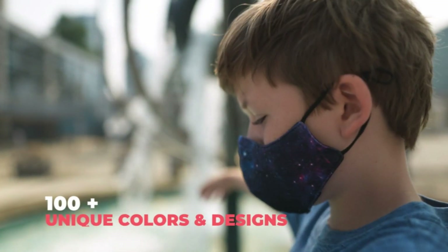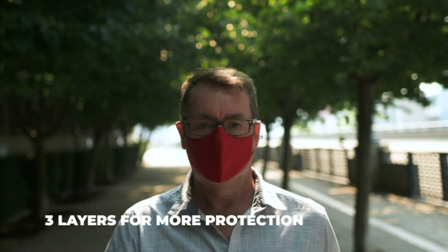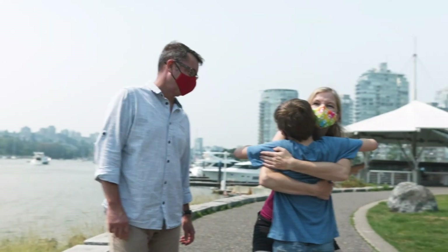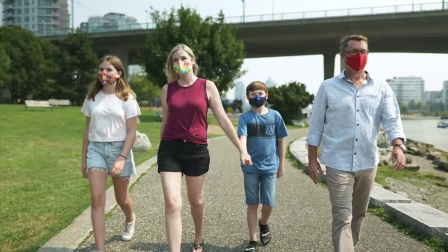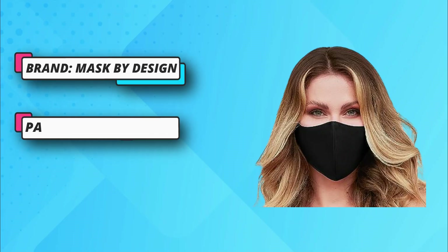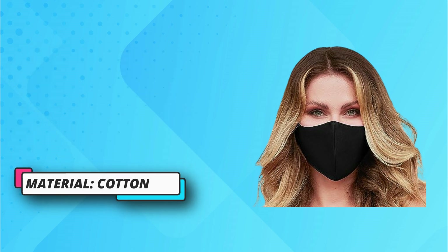Not medical grade — our masks are not a medical device or PPE. Three layers for more protection and extra protection against dust and particles. The inner layer is 100% cotton for comfort and breathability. The middle and outer layers are blended polyester. Colors don't fade with wash. Filter pocket included and nose wire allows the use of a 2.5 PM filter if desired.